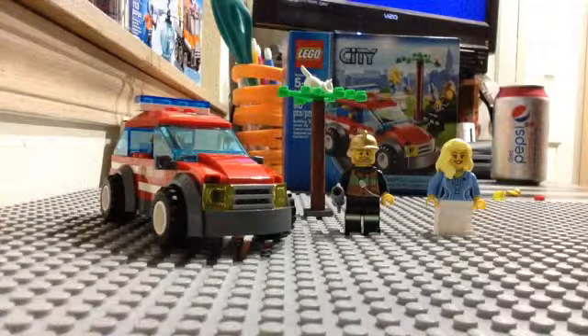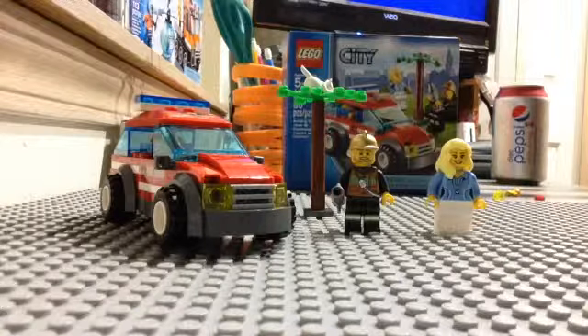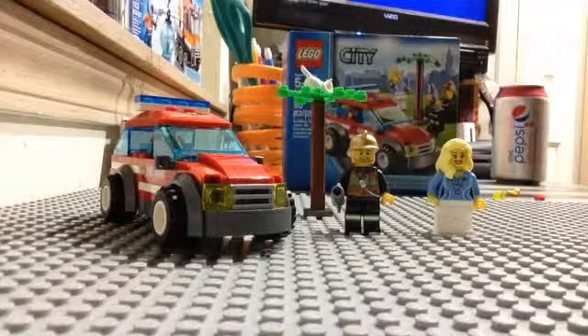Hello, my name is Tim. This is a review of the LEGO City Fire Chief Car set 60001. It has 80 pieces and is ages 5 to 12.